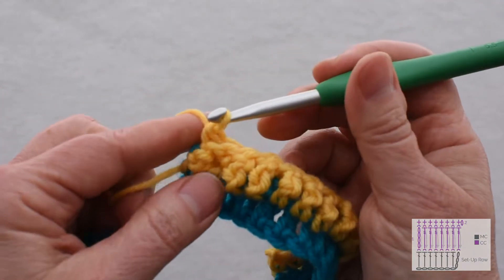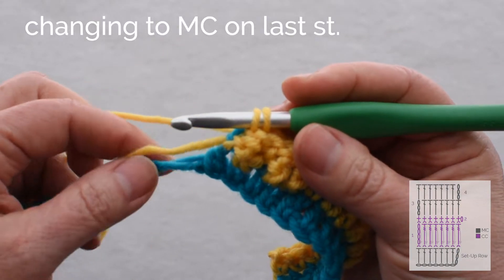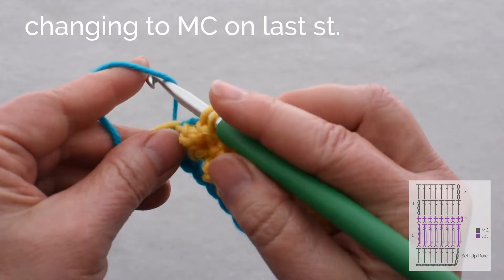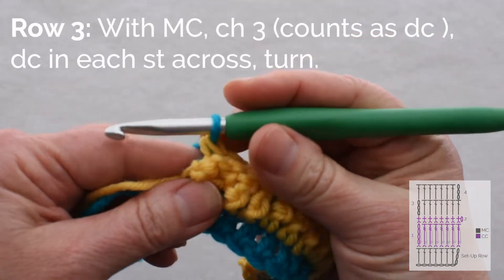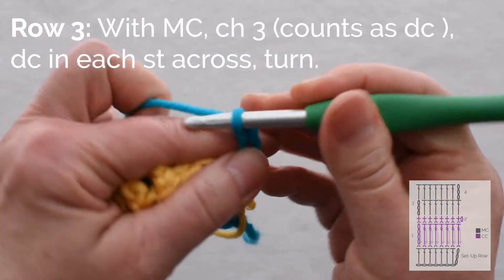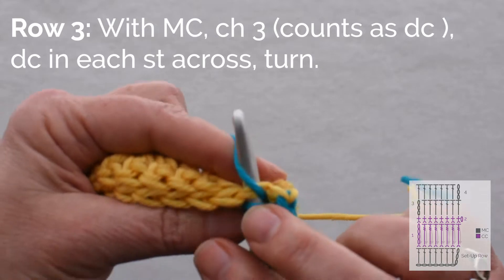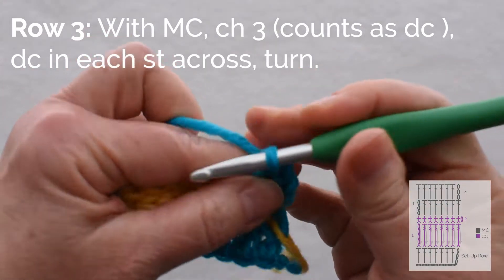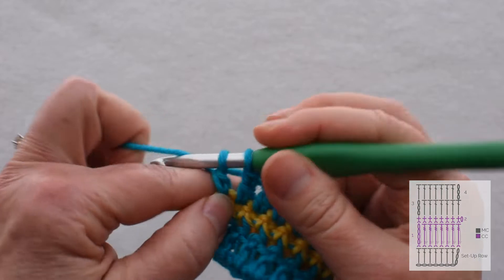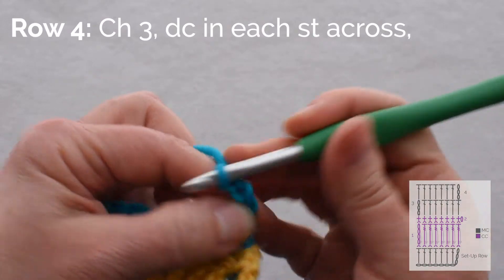Let's see what happens when we do the next row. On this last stitch I should have changed color, so I'm going to take that last yarn over, pull through, find the turquoise I left here, and yarn over to change color. The next row is just chain 3, and you'll find this one easy — just double crochet in both loops of each stitch all the way across. At the end of the row I work into the last stitch, then turn, chain 3, and do another row of double crochet.